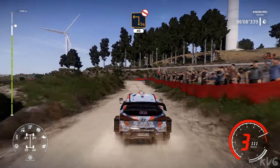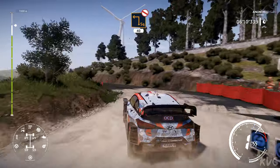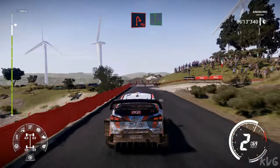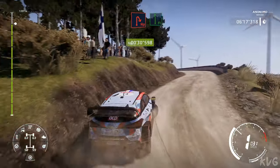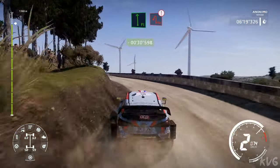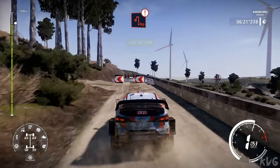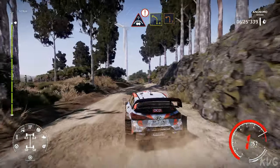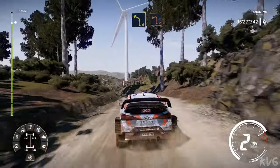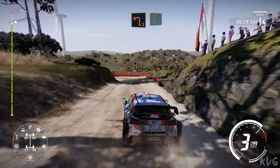Brake, square left, don't cut, over tarmac, 40. Hairpin right, over gravel, into flat left. And hairpin left. For crest, into left 4 short, and left 2. Into right 6 medium.